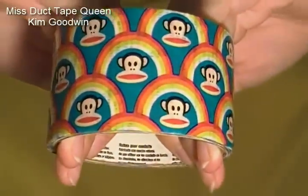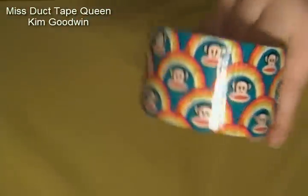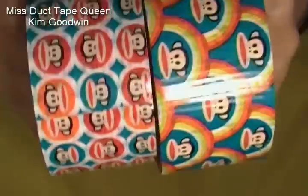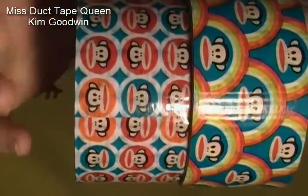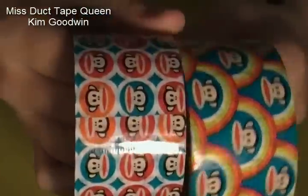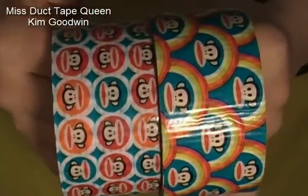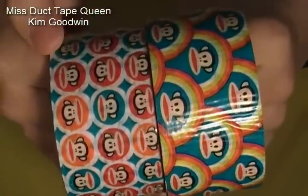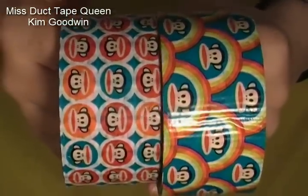If you do not know, it is Paul Frank! This is a new one. They changed it up — I'll grab the old one for you. So, old one, new one, they changed it up. They added rainbows on it. They call it Paul Frank Rainbow. It just has him and rainbows around him on it, so it is different than this one. I like this one better — I think it's brighter, but this one's still very cool and basically I like them both equally.